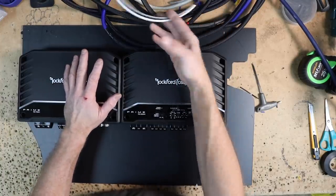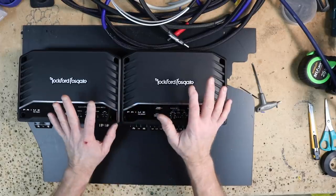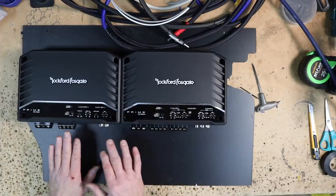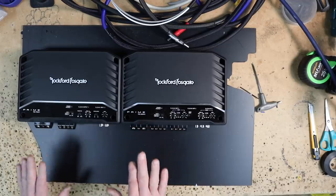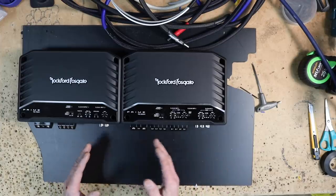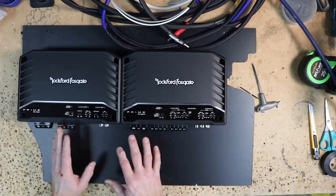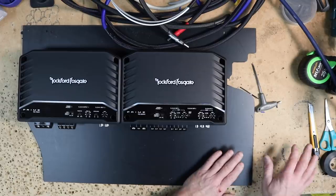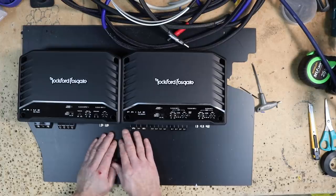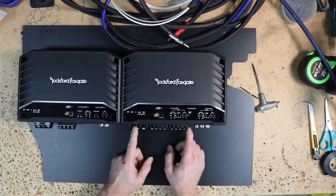I've gone ahead and prepped all my wiring — put the sleeving over it, ferrules on the ends for most of it, shrink wrap, all the good stuff. When applying them to the amplifier board you kind of have to do it in stages, meaning certain things have to run under certain other things. I break it into three sections: my input, my output, and my main power, and I'll work one section until I'm done and move on to the next. Because the signal wire is going to go off this way, this RCA has to pass underneath all of this — so that is going to be the lowest, closest to the plastic. I'm going to start specifically with the RCAs.